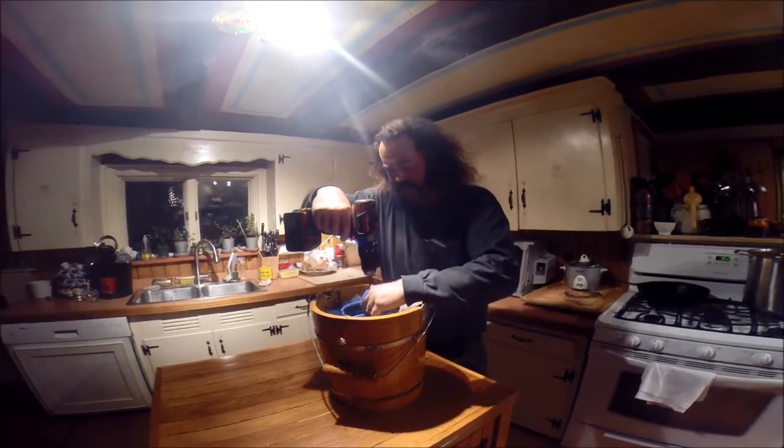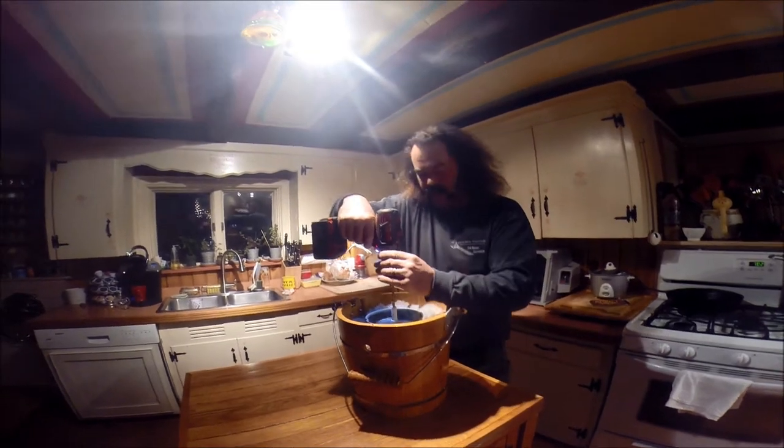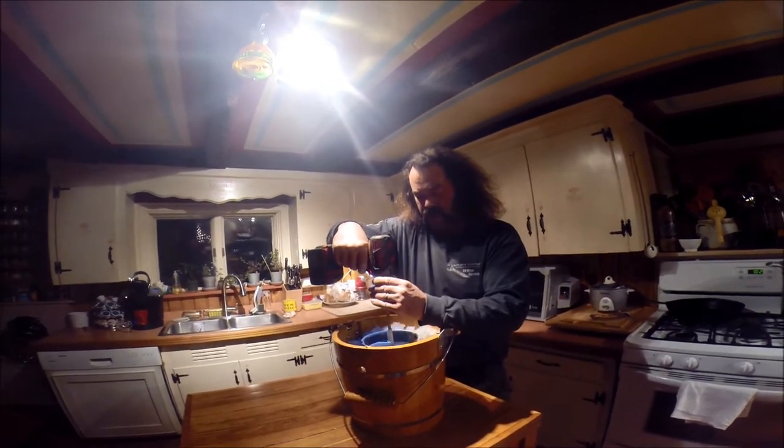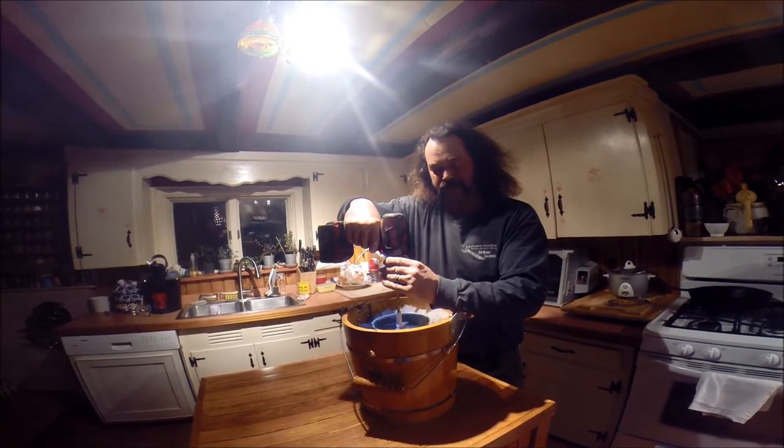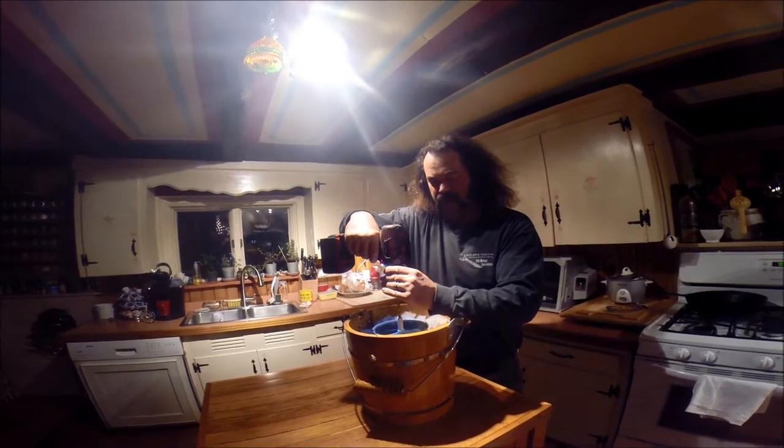I don't know about 'really good.' Get a little piece of rock salt in the ice cream — that's what it is. That's okay, it's just a little sodium.